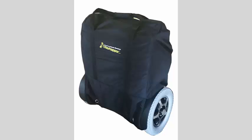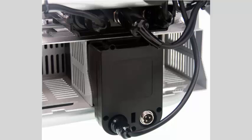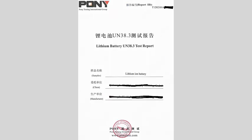Furthermore, we also include a free heavy duty padded nylon travel bag and a large capacity shopping bag that hangs from the backrest and attaches with Velcro. All our products have flight friendly lithium ion batteries and we provide you with the technical information required to get your wheelchair onto the plane when travelling by air.